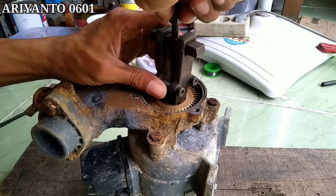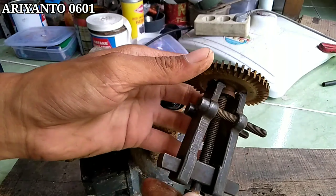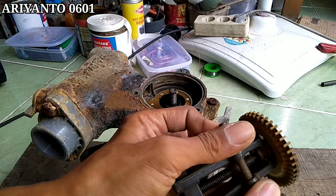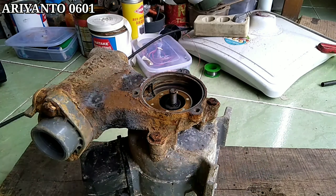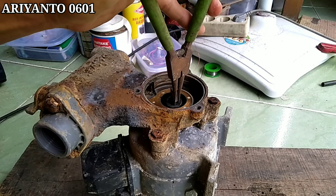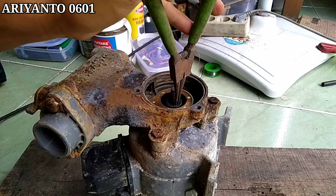Kalau pakai obeng bisa, tapi harus dua. Dan karena saya mempunyai tracker, jadi tetap pakai tracker. Dan seperti ini adalah wujud impellernya, atau bagian yang berputar yang untuk menyedot air. Dan juga ada sealnya juga. Ini semua harus kita lepas untuk melepas asnya. Nanti di asnya ada lakernya, itu yang akan kita ganti nanti.